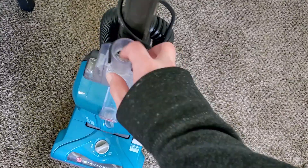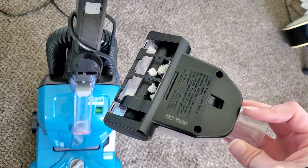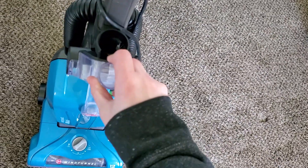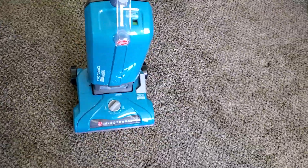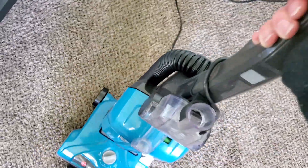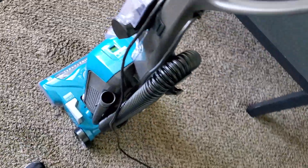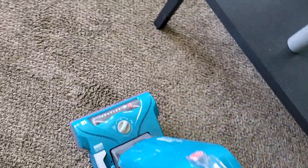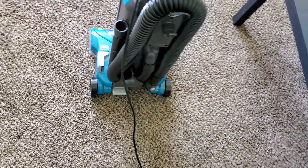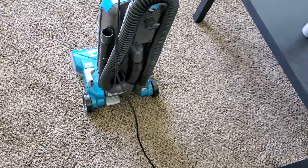My turbo brush specifically has an issue where, for whatever reason, it makes a loud buzzing sound — I'll demonstrate that in a sec, but it shouldn't be making that noise. One other thing I like about the machine is it's relatively lightweight at only 15 pounds, so it's not too heavy. It has fingertip power controls, and it's just a very good machine for the price. And again, 30-foot cord — that's one of my things that I really like about it.